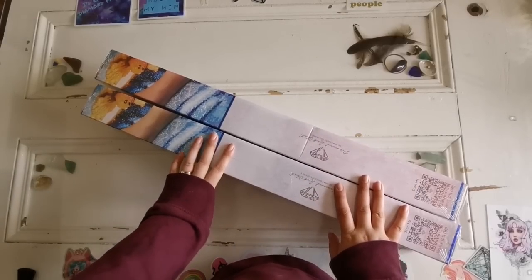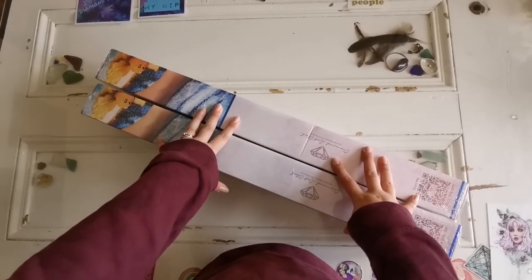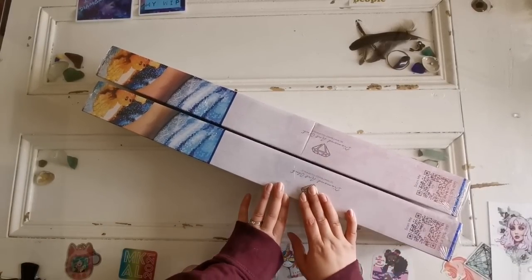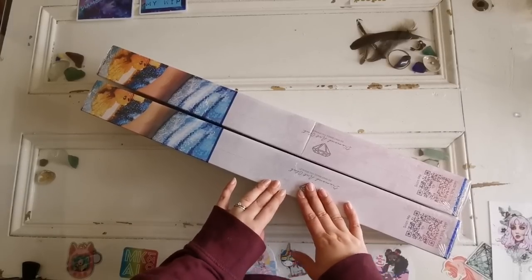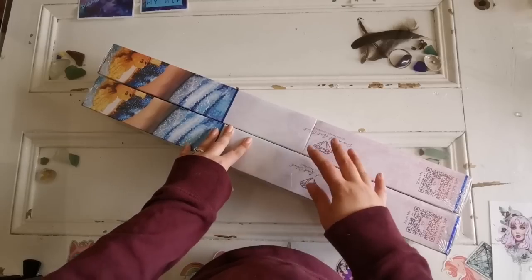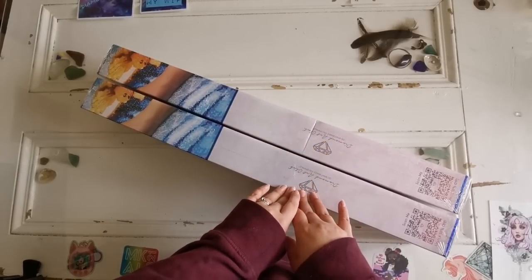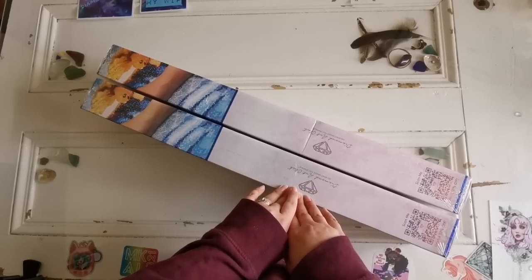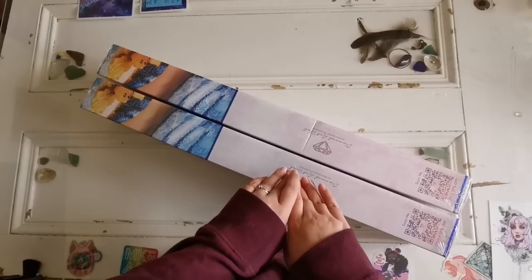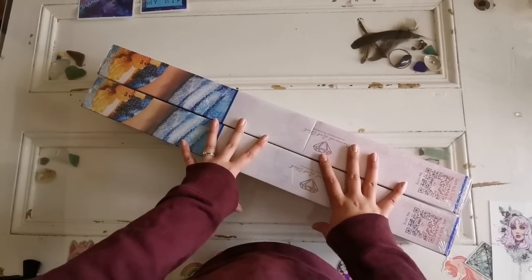Hello everyone and welcome back to my channel. My name is Rachel Ray and today I have two sneak peeks from Diamond Art Club that's being released today, Saturday, April 23rd. If you are a Ruby or Diamond Club member of the website, you will have access to this at 9 a.m. Pacific time, which is in just a few hours. If you are not, it will be 9:30 a.m. Pacific time.